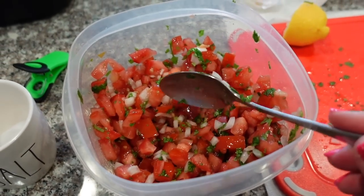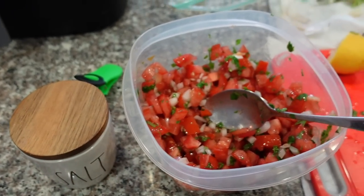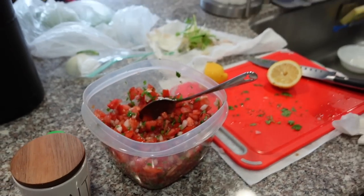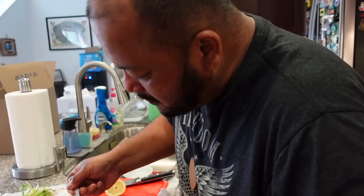Quick little pico de gallo! I didn't put any jalapeño — we don't have jalapeño — so we're not making it spicy. I'll put a little bit of cumin for papa bear's request, just a little bit, not too much.